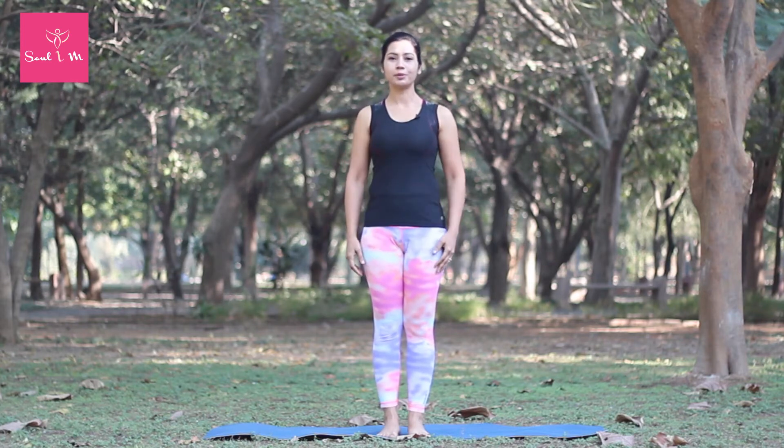Namaste, I'm Komal, your yoga guru from Solayam. To really target the source of your back pain, you can't beat the thread the needle pose.